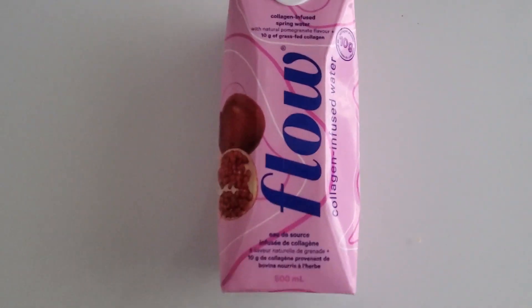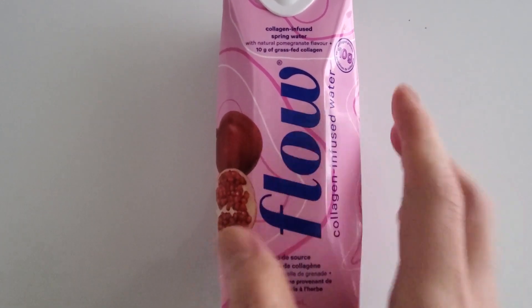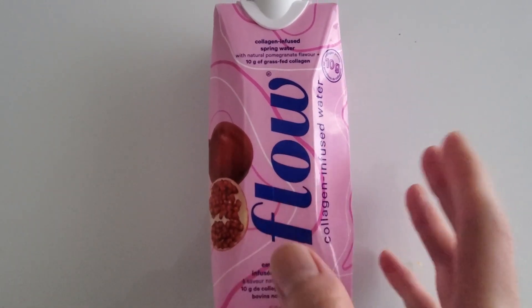I'm doing a review of this Flow water. This has collagen-infused water here. I did a review of the watermelon flavor — it's actually pretty good. It had a nice aroma and scent to it.